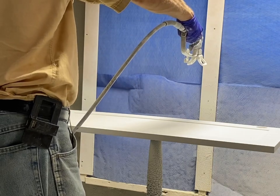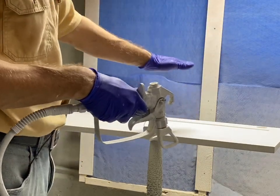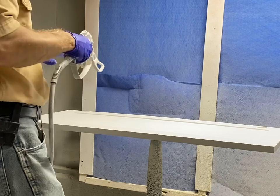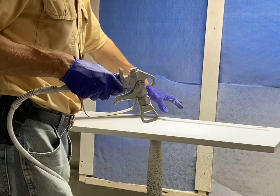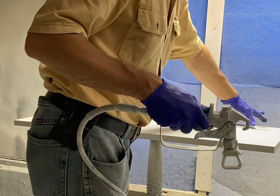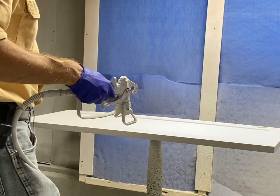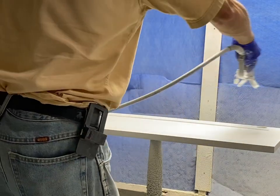We want to hold our gun about 8 to 12 inches away, minimum of probably 8 inches. If you get too close, you're going to inject a lot of air into your paint. With a 6-inch pattern, we want to hit this edge so that about half of it is shooting out over. Then come back one more time right over that edge the same way, half of it going out over - so we go like this, and like this.